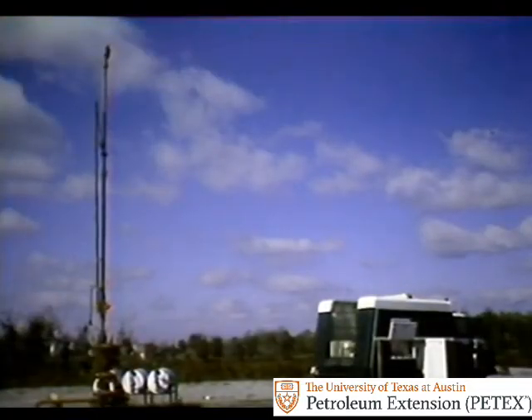Location: the marshes of South Louisiana. Assignment: use a wire line unit to pull and replace a malfunctioning gas lift valve.